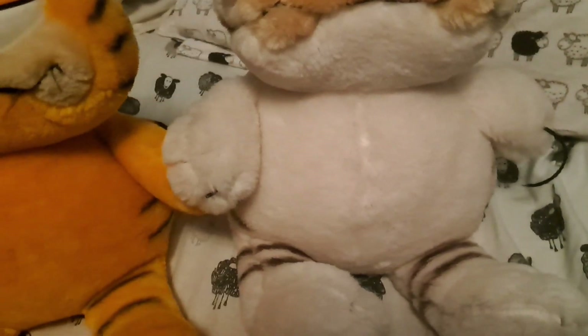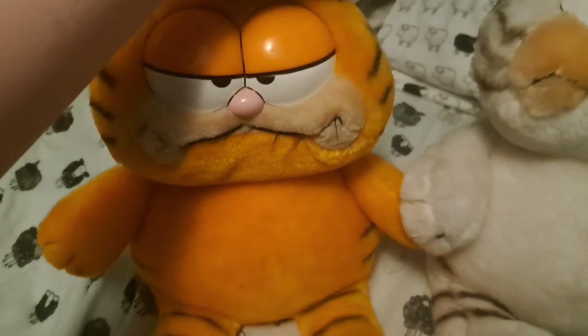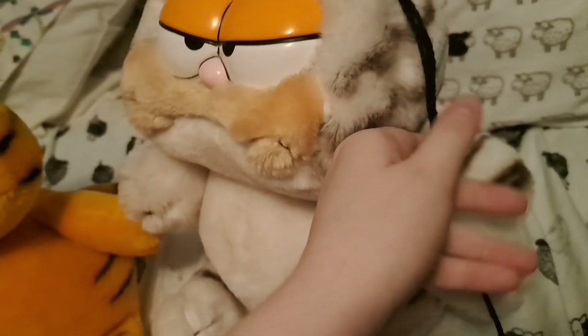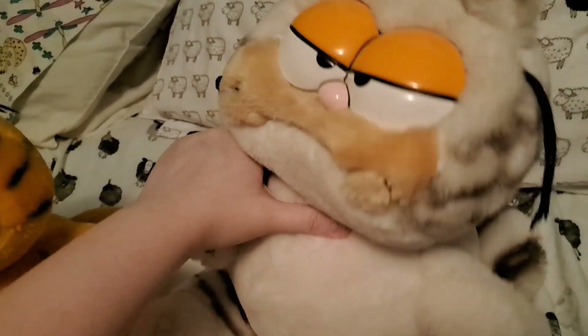Another interesting detail about this one: on the regular produced Garfield plushes, they've got the same size whiskers on both sides of his face. But this one — he's got no whiskers on one side, but he's got a couple really, really long whiskers on the other side, which is very odd.